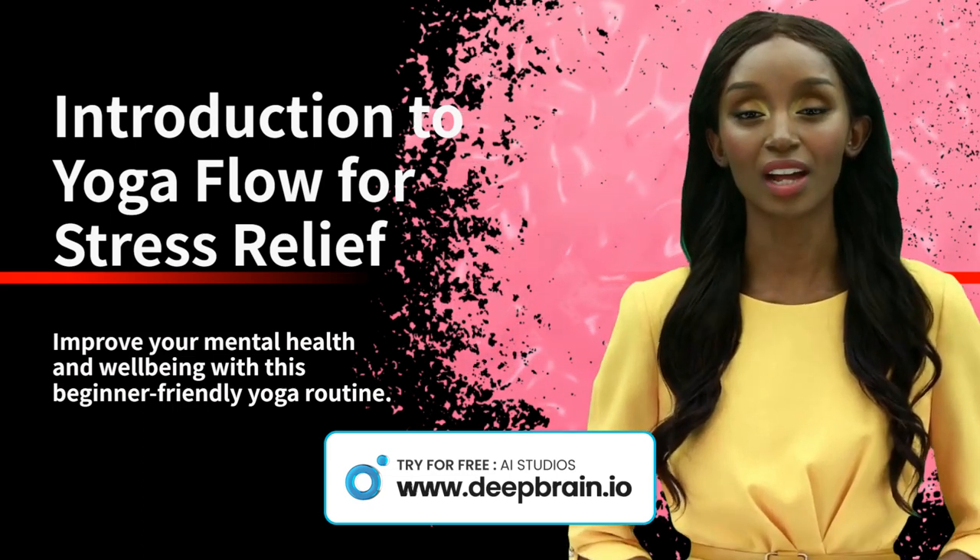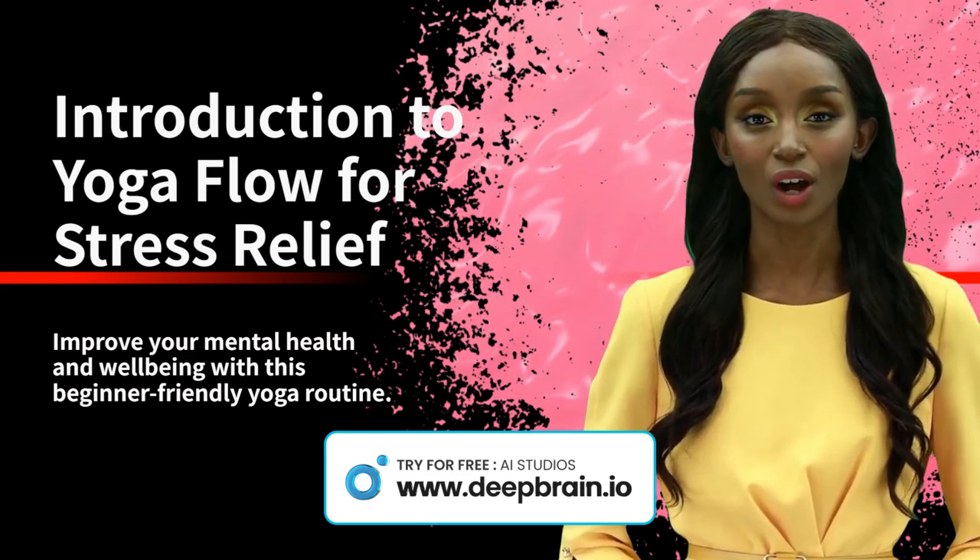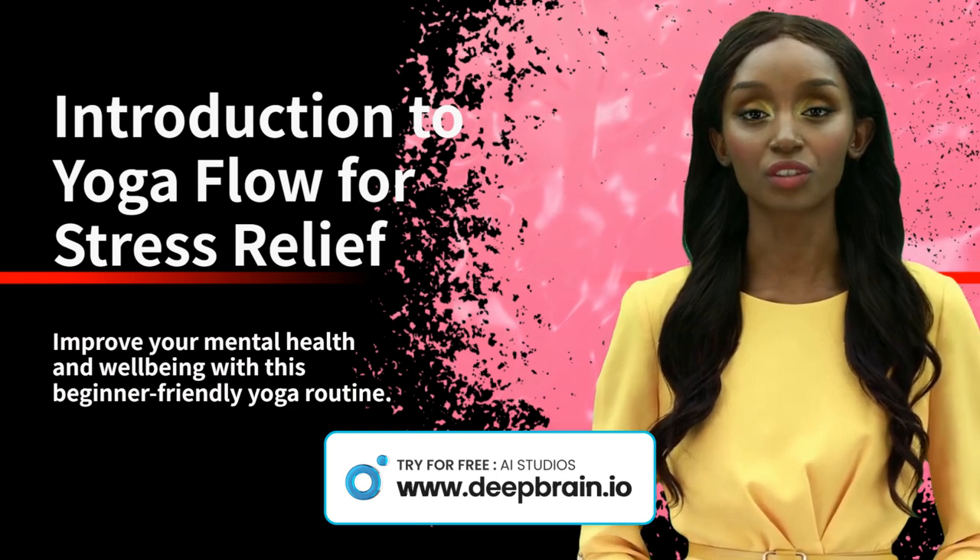In this video we will guide you through a calming yoga practice. All you need is a yoga mat and a willingness to relax and de-stress.